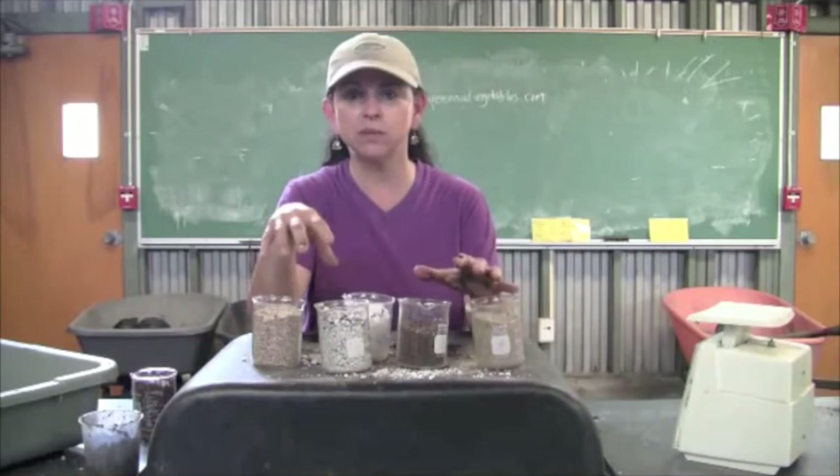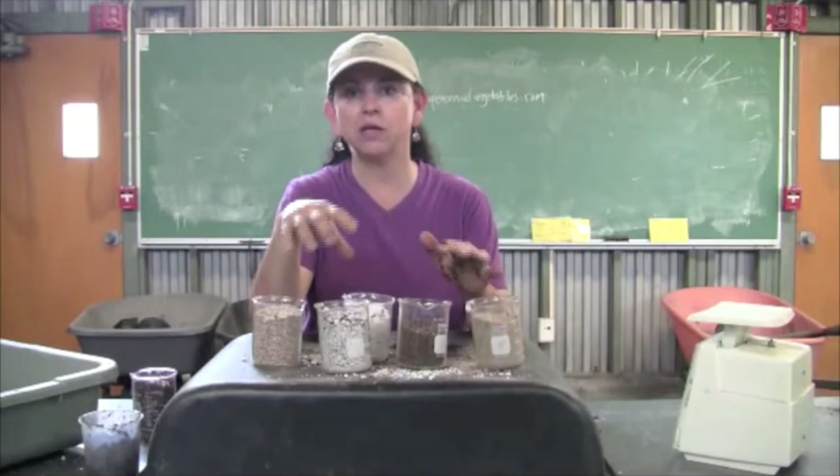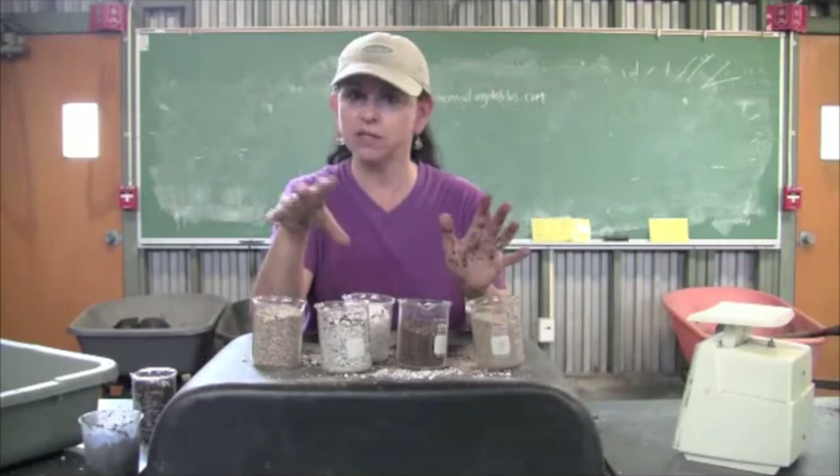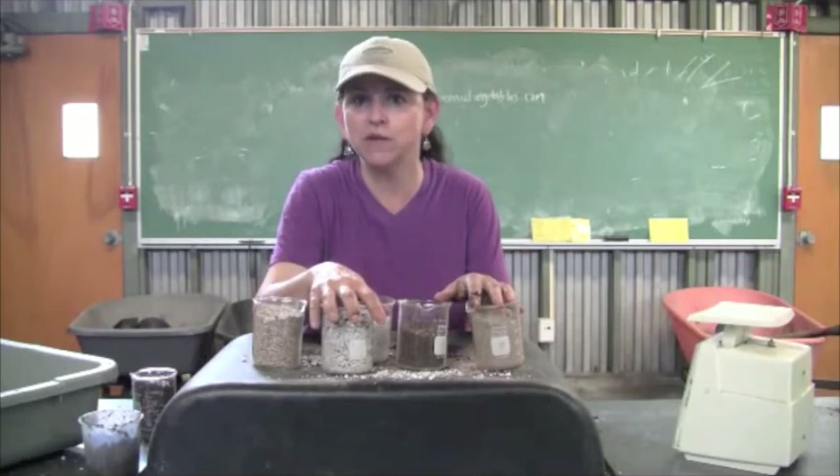So we're going to take some of these ingredients and mix them up and create a media that we're going to be planting some cuttings in today.